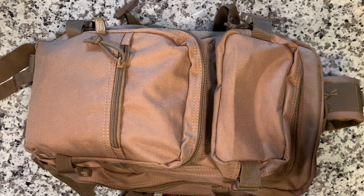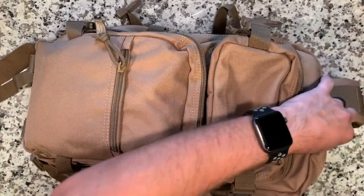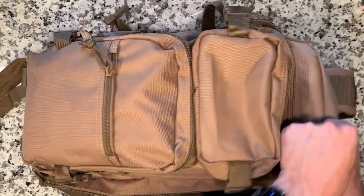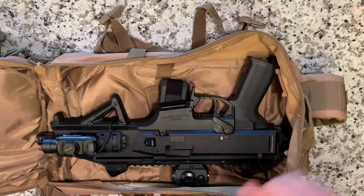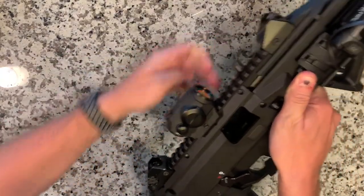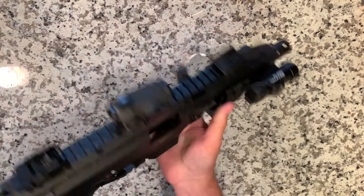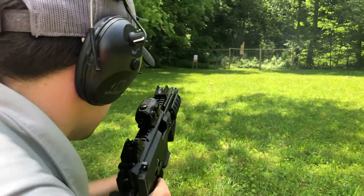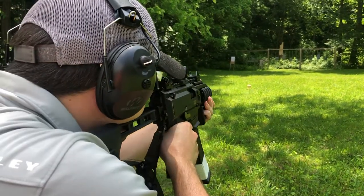Alright guys, let's get straight into it. As we said before, the CZ Scorpion was built for the purpose of a backpack gun, and here it is. Of course, first things first, let's do that notorious safety check. Good to go. So before we get into it, let's go over a few of the products we have featured on this build.